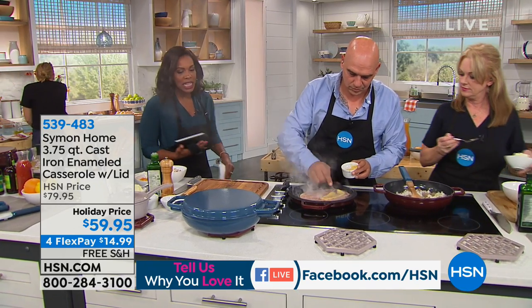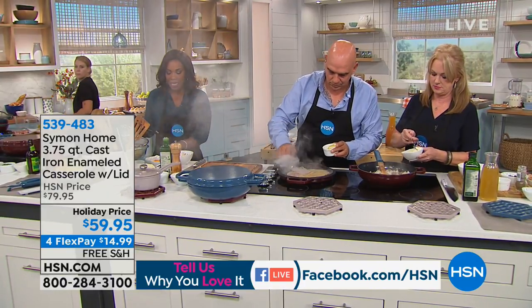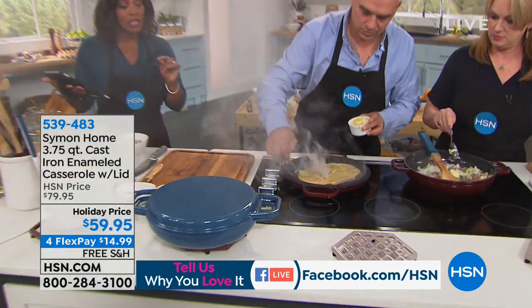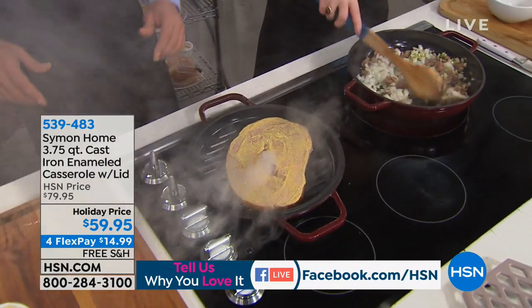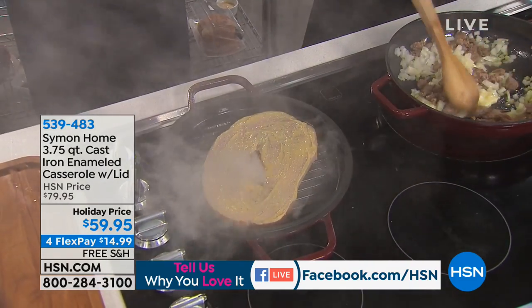For many of us, we think about the old school cast iron. This is going to be different. We're starting off with your three and three quarters quart cast iron aluminum casserole with the lid. This is probably mine and Liz's favorite pan that we've created because it's so versatile.